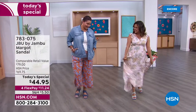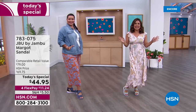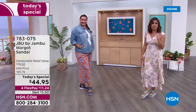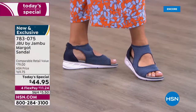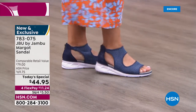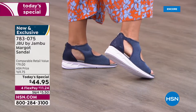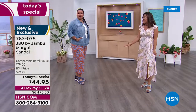We are so excited to be launching what will be your all-time favorite summertime sports sandal right now. This is brand new, completely exclusive, from JBU by Jambu — all about equal parts fashion, function, and comfort. This is the most comfortable shoe, so lightweight.